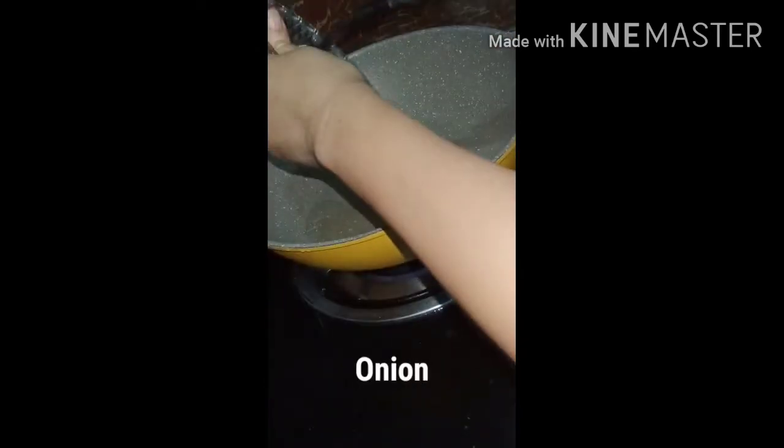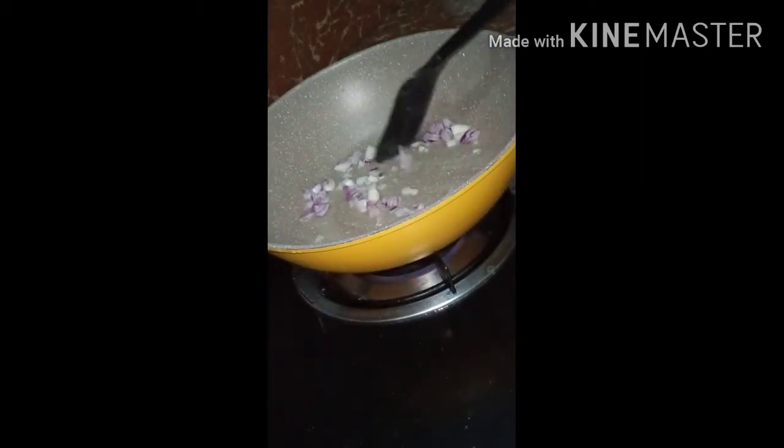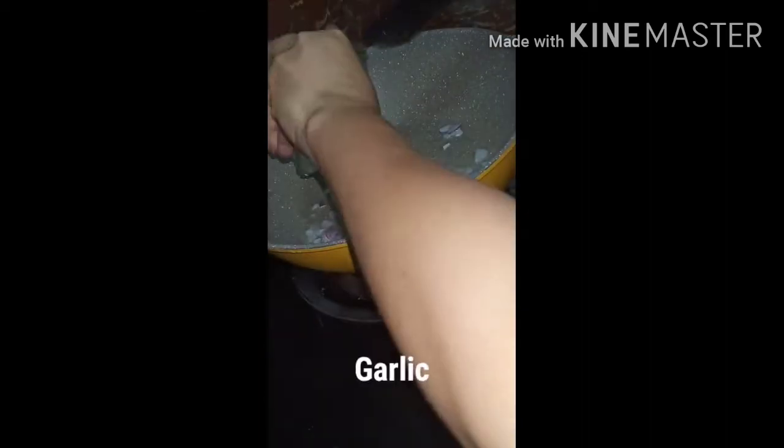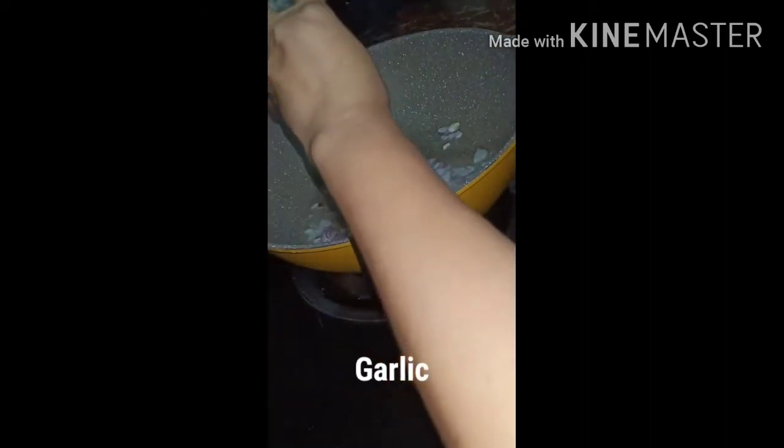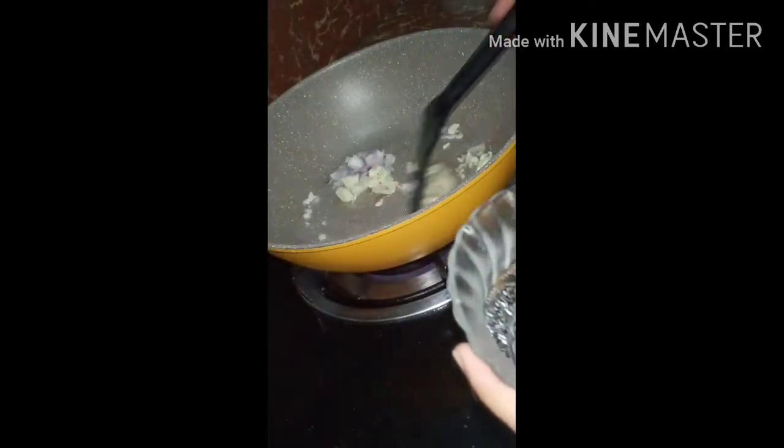After that, add some oil — this time I'm using tuna oil, but you can use olive oil. Then put the onion and garlic and stir until they are cooked.